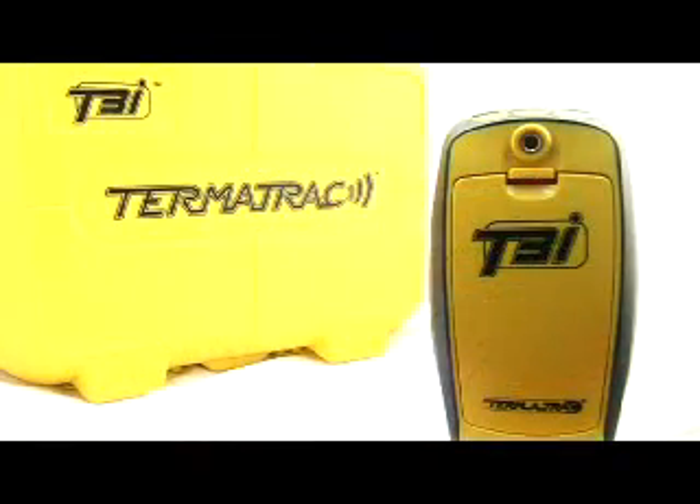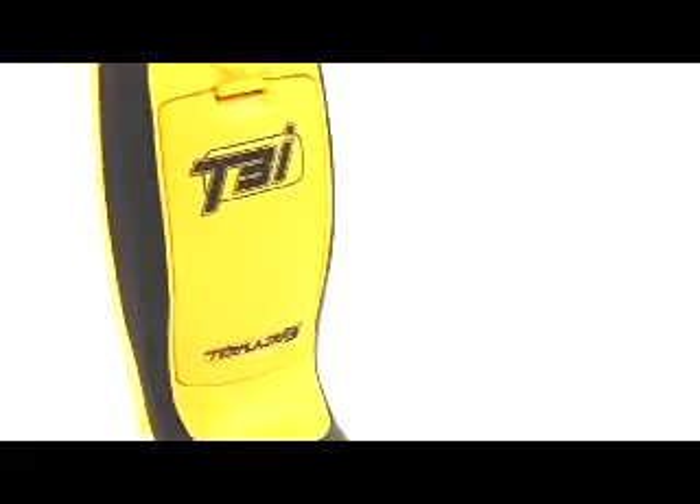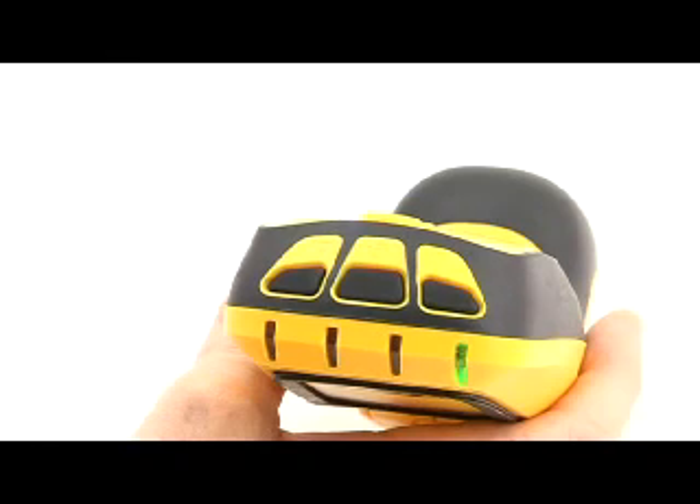We will now move to a more in-depth description and operation of the T3i and PDA to ensure that you fully understand these devices and can make the best use of their unique features. The T3i unit is designed with ease and functionality in mind. The three buttons on the T3i each have simple functions.